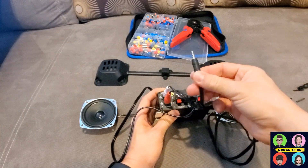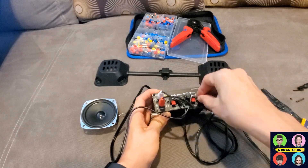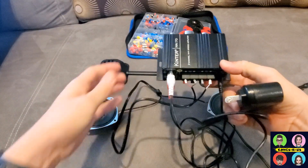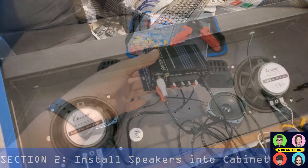The 3.5mm audio cable is going to go into your LCD monitor, and the last thing you need is your 12 volt adapter that plugs into your power outlet inside the cab. That's all you need — let's go ahead and get this wired up into the cab to test.